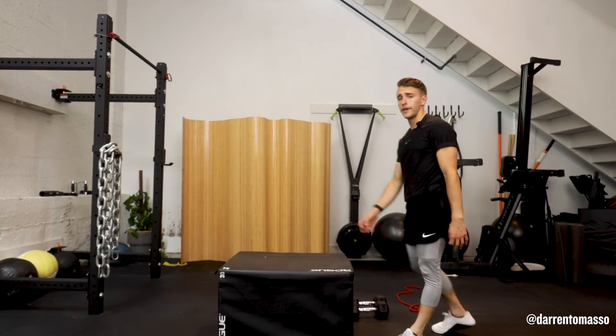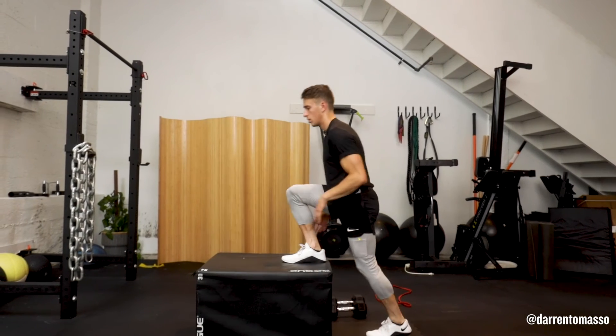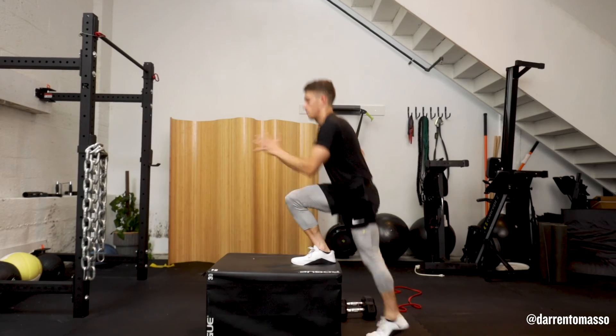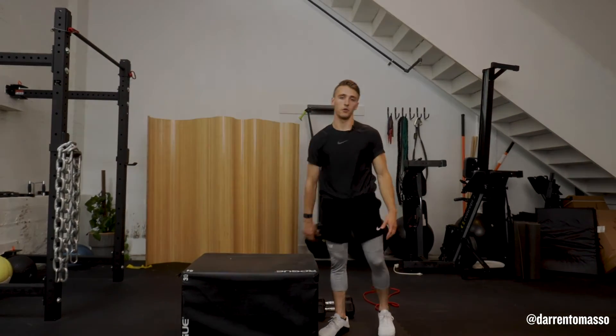Now, if you have a surface that doesn't feel super sturdy for you, just take that fast. So you can still focus on that plyometric power drill, but be a little safer when you go into it.